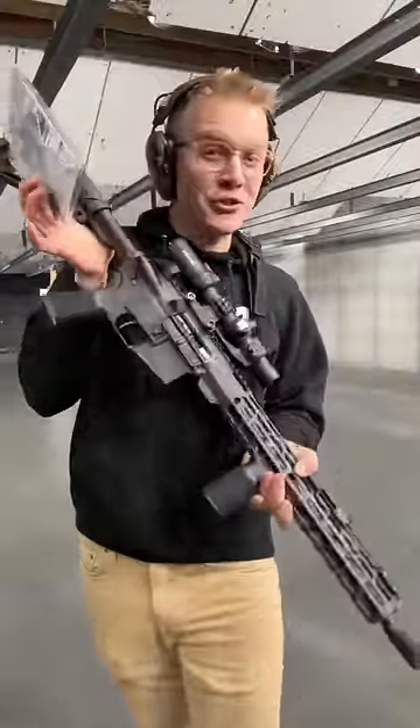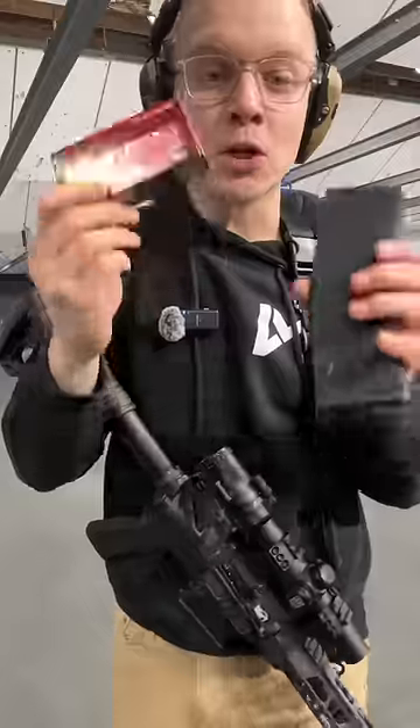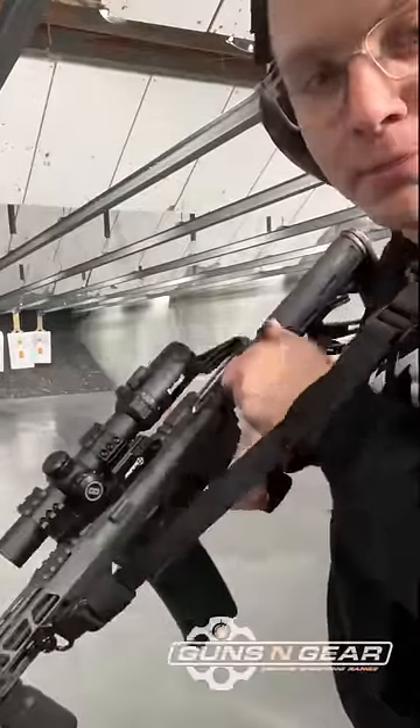Now while you might say I've just neutered this gun, there are actually a few instances where you definitely want one of these. We're loaded up with some Hornady Super Performance .223, and the first reason is if you want to shoot suppressed.